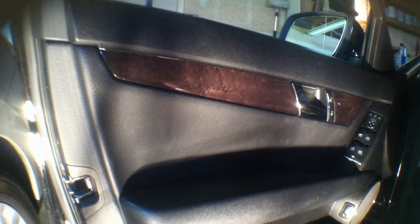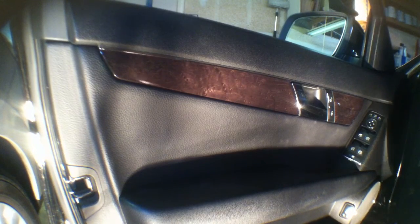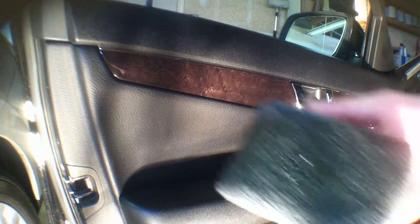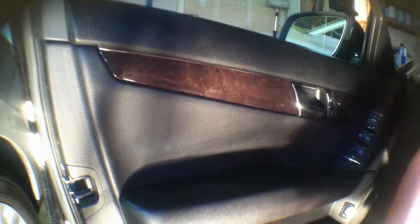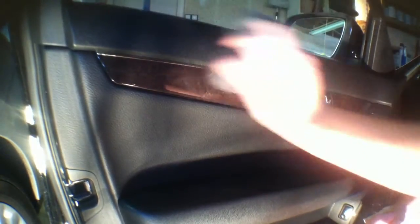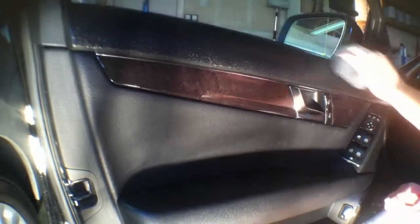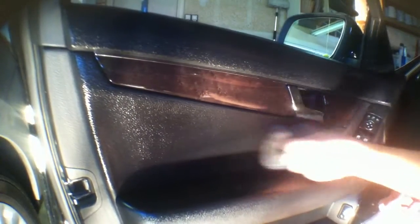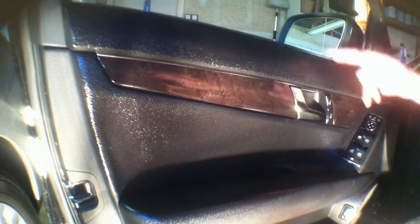I'm going to show you here on this door panel really quick. I'm only using about a dime size of olive oil — that's more like a nickel. I'll come in here and just really work it into the material. It must be a different material, but on this car this panel tends to be the hardest one to clean.